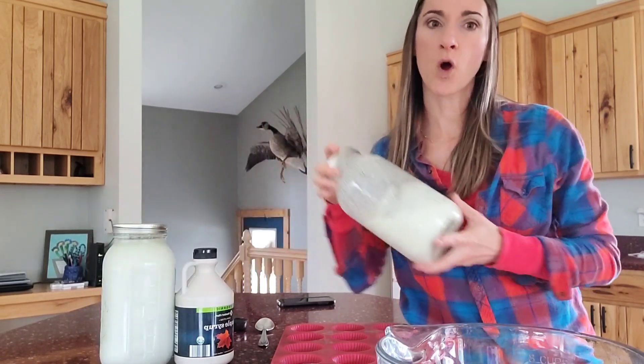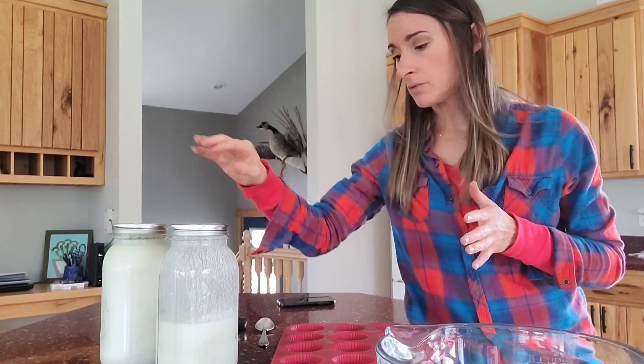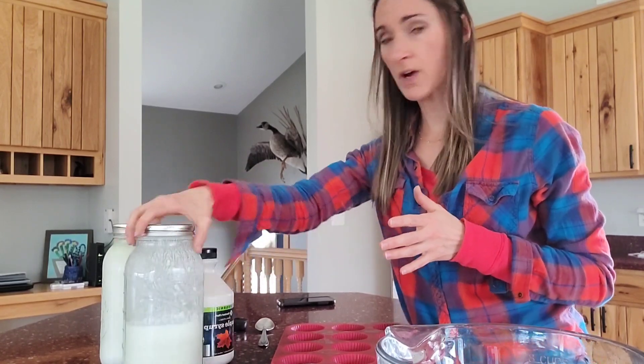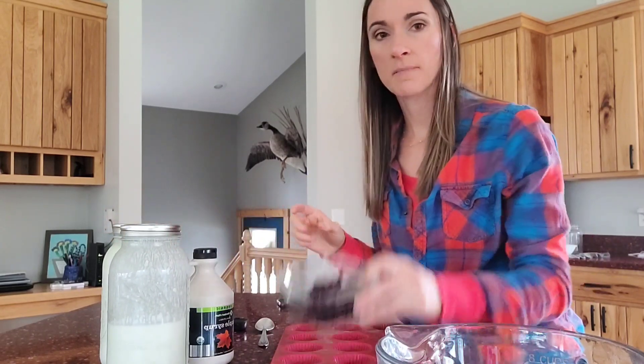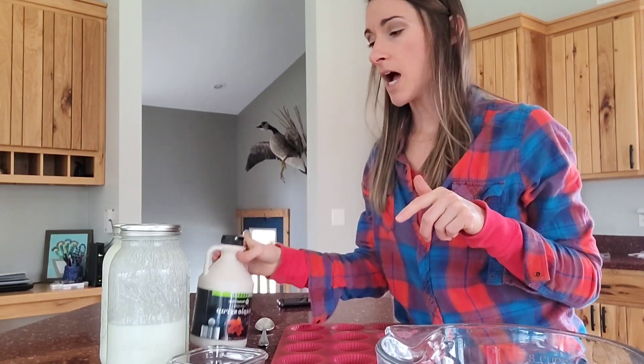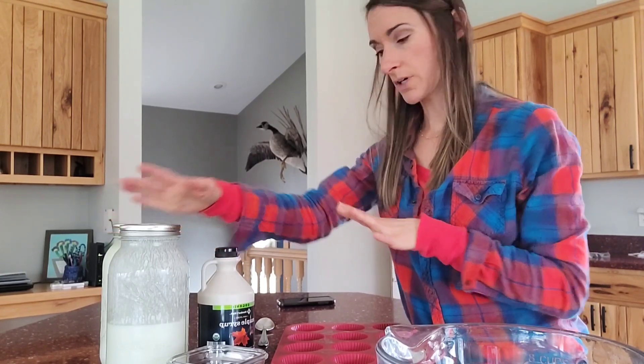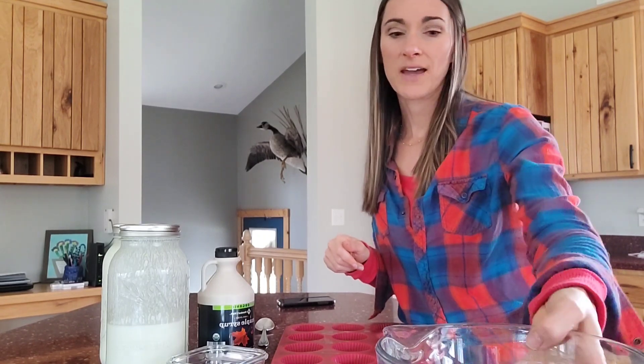All you're going to need is some yogurt — whatever kind. I have some homemade yogurt here that I actually need to use up, so this is a great way to use up any yogurt that's about ready to go bad. I have some blueberries — any fruit that your kids like will be perfect: strawberries, peaches, anything will work. And I just have some maple syrup here to sweeten it a little bit, because my yogurt has no sweetener in it at all. It's a homemade fermented yogurt, so it's full of those probiotics, which we really want to get in our kids because they don't get those enough nowadays. This is a great way to get those probiotics into our kids' guts to keep them healthy and strong.